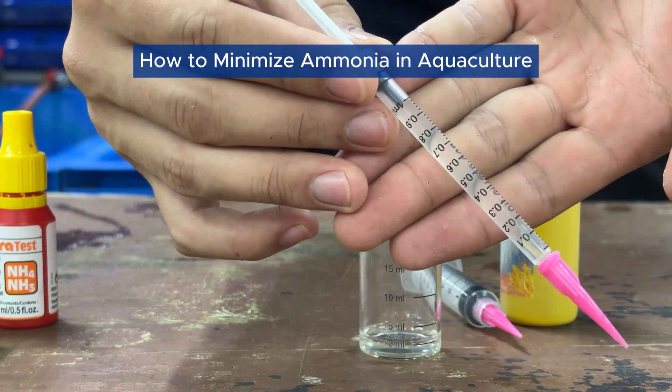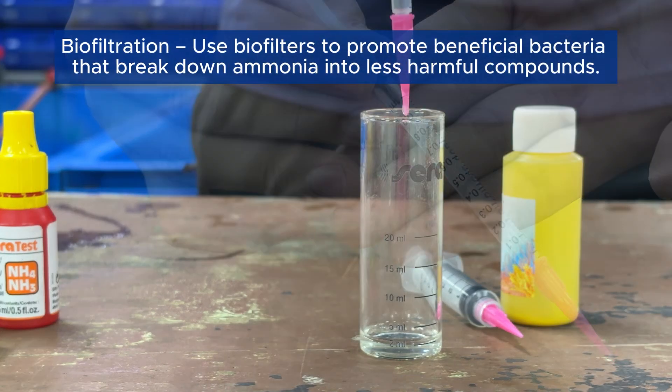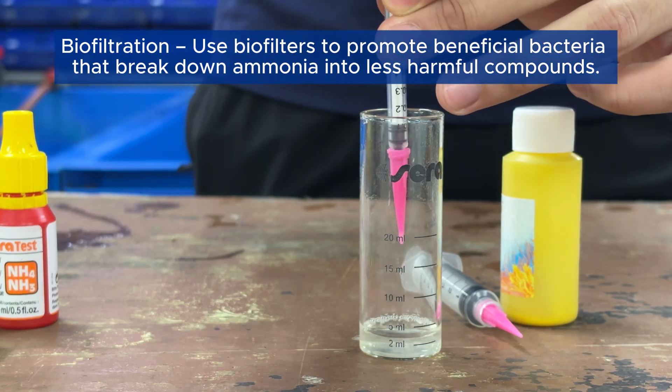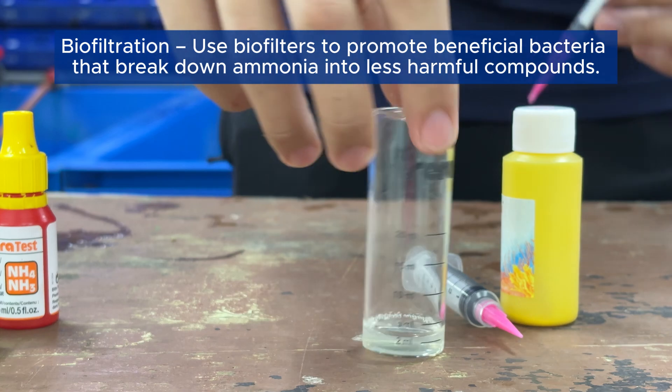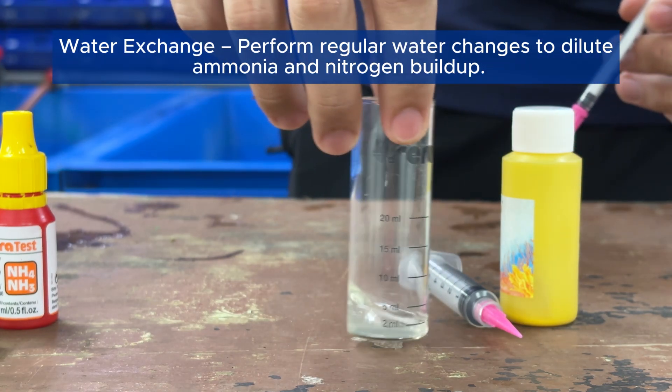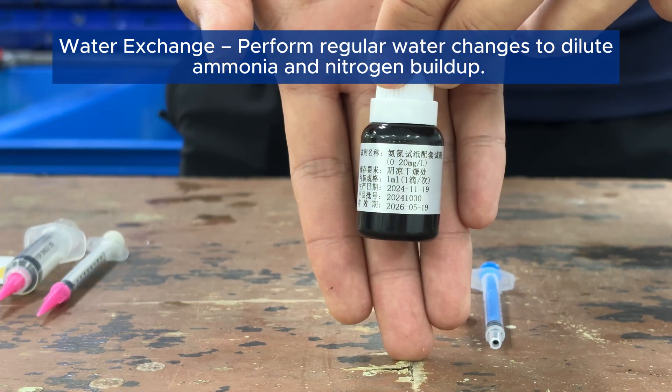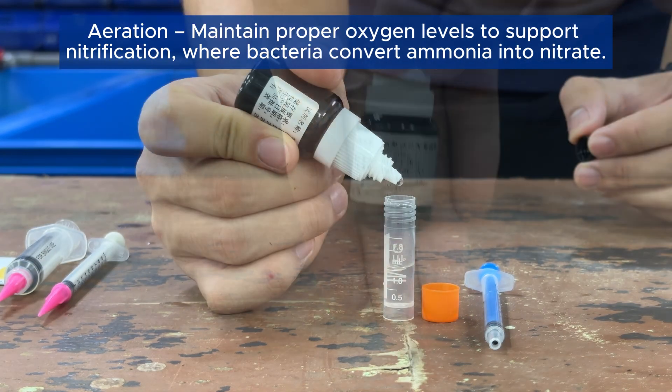How to minimize ammonia in aquaculture? Biofiltration: use biofilters to promote beneficial bacteria that break down ammonia into less harmful compounds. Water exchange: perform regular water changes to dilute ammonia and nitrogen buildup.